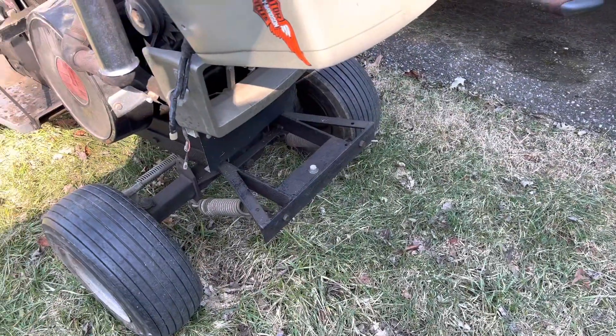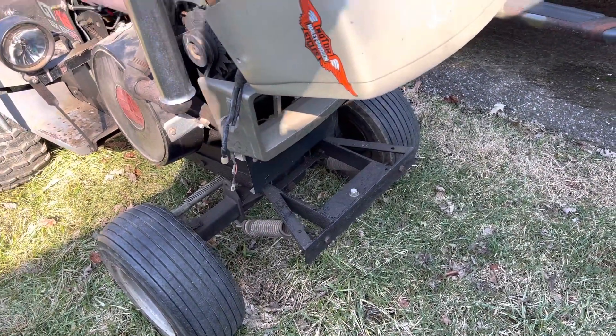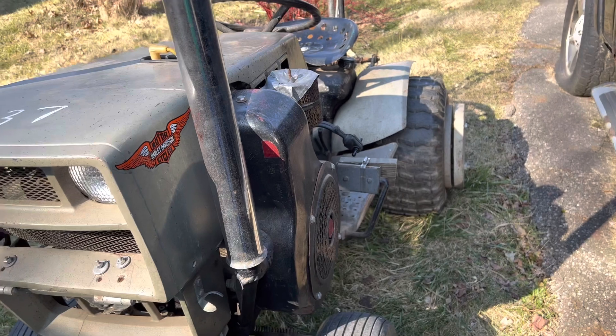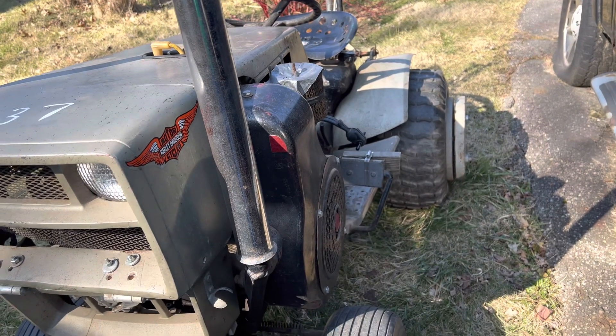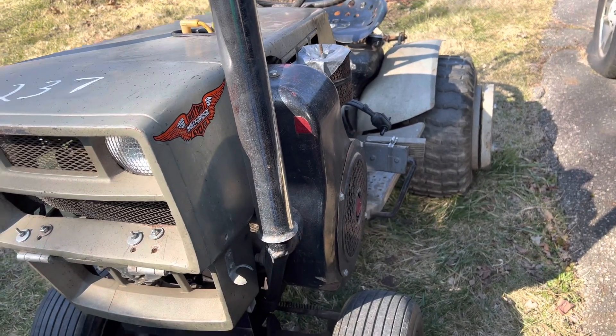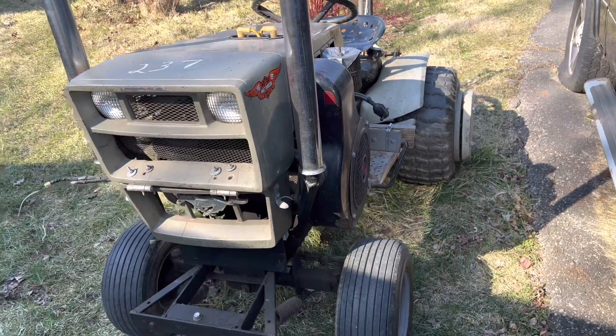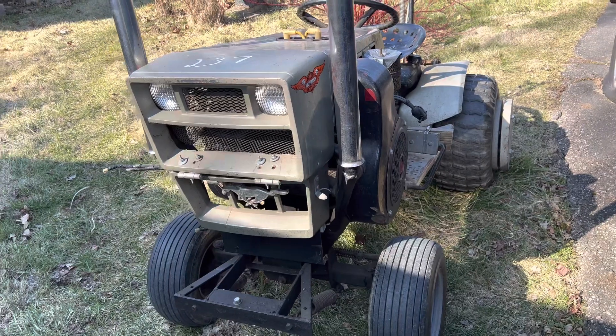Really, there isn't much to talk about here other than someone had some fun. It runs real nice. It has six gears and a high-low. It's not very fast - I would think that it would be quite fast, but it's really not. It looks meaner than what it really is.